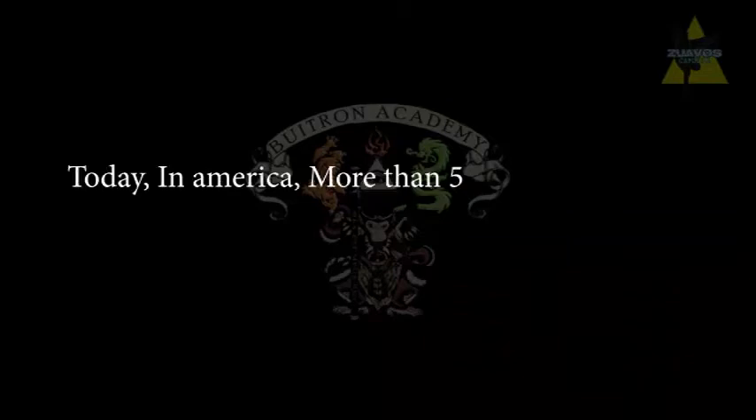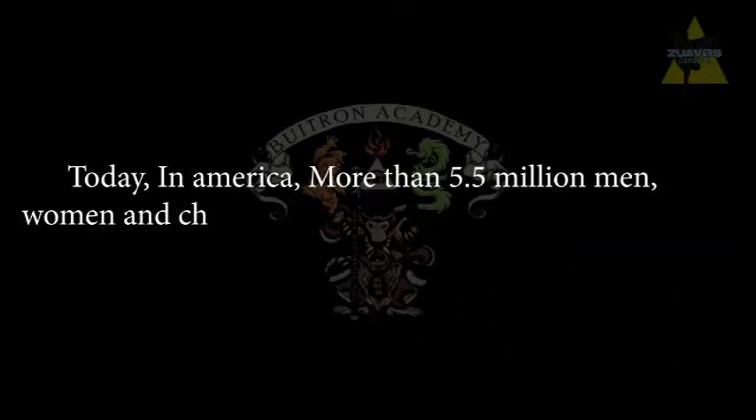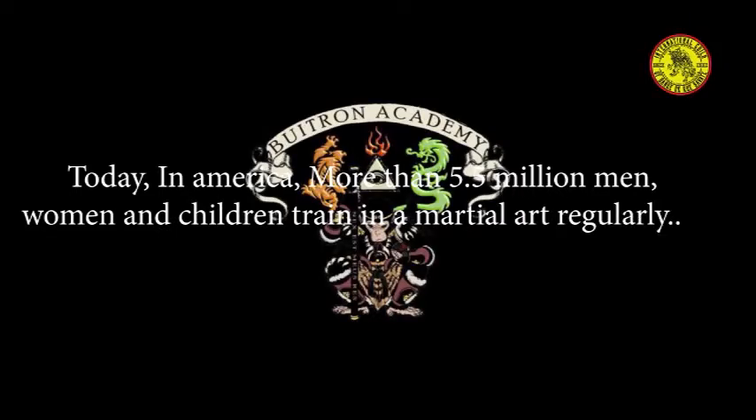Today, in America, more than 5.5 million men, women, and children train in a martial art regularly.